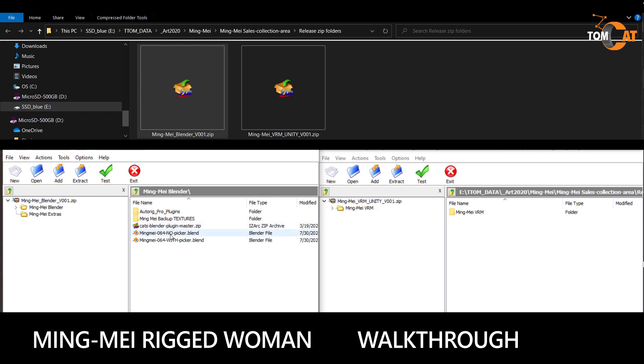There's also a Cats Blender plugin. This is a plugin used to prepare the rig for making a VRM, so you have that if you need it.